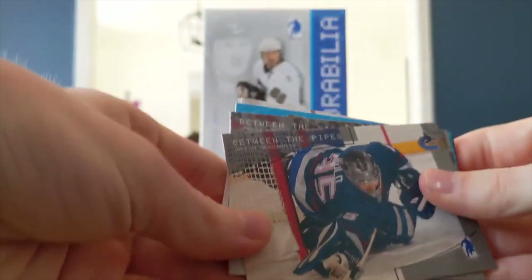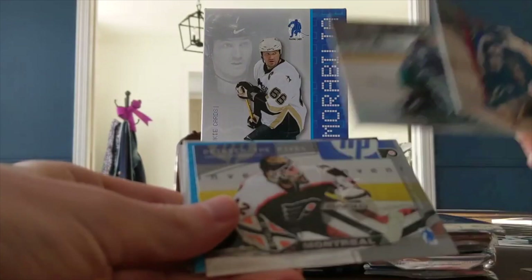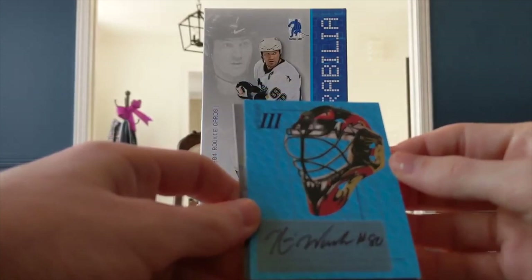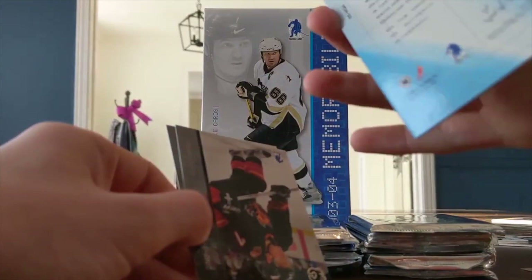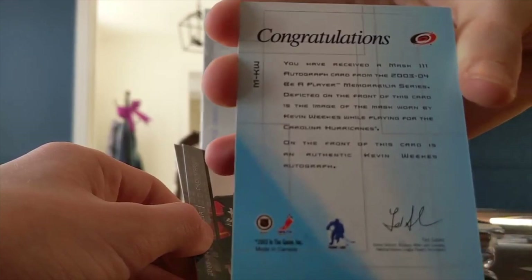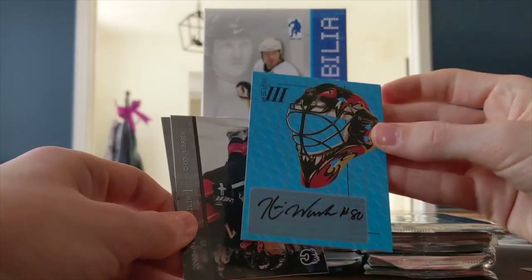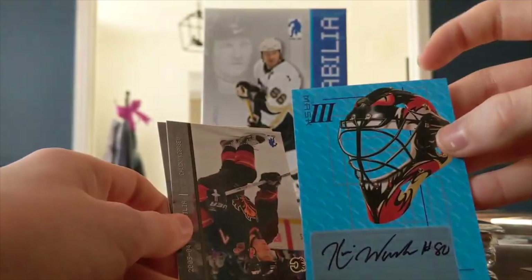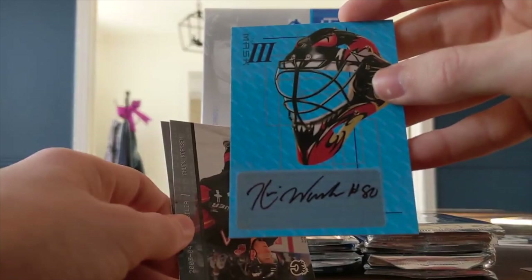I successfully opened this top and — I swear, if that's the jersey card that would be hilarious — and it is! It's an autograph! A mask card, Mask number three. You know how in Between the Pipes you get the mask cards — this is of Kevin Weeks. He's an announcer now, so that might be something. I'm not sure if this counts as the memorabilia card. The Mask 3 is the third version of these cards — there was Mask 4 and that's 5 across all the products.